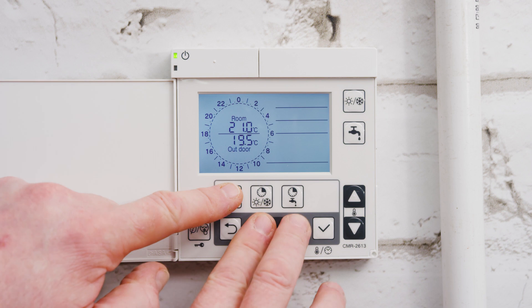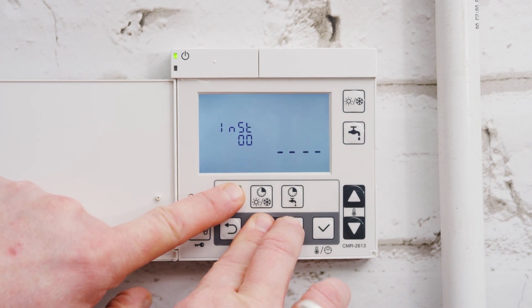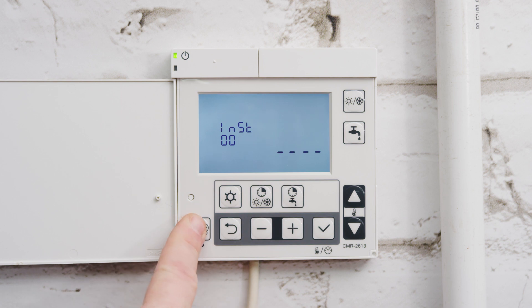There is a master control reset, which is particularly useful if someone has adjusted the controller parameters and there is a need to reset the controller back to the original factory default settings.